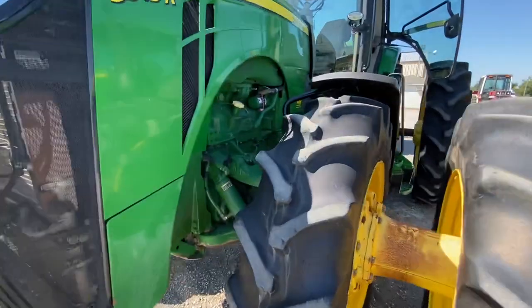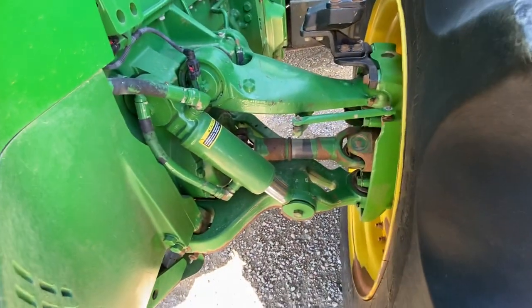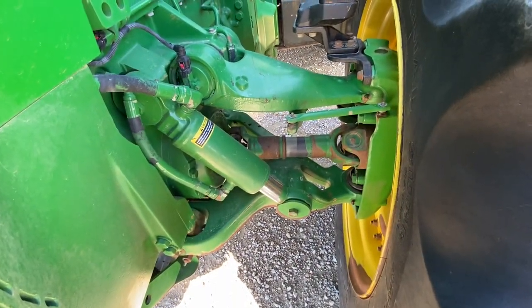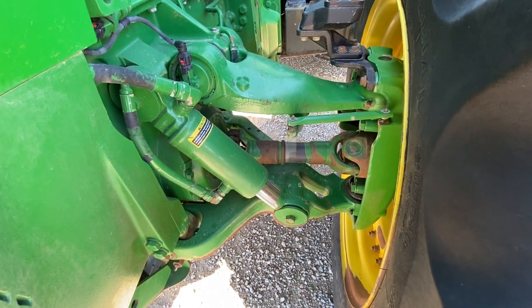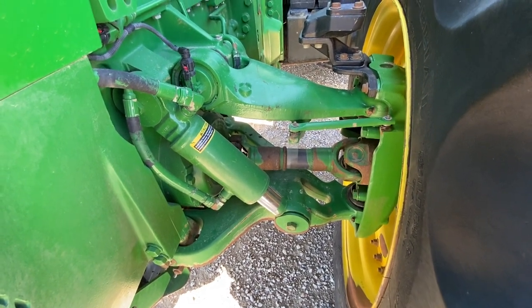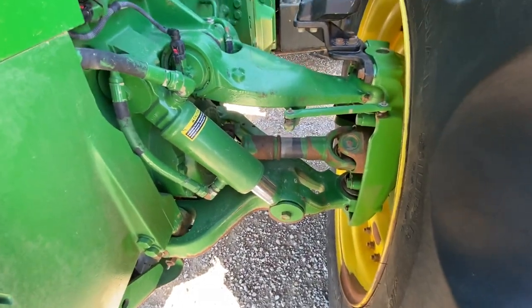I'm going to walk through the 8R 8 Series front axle options at a high level. This is your independent link suspension — your ILS. It's easy to identify because it has a shock in the front. It's not a solid axle.